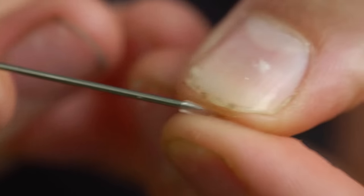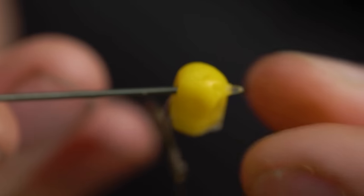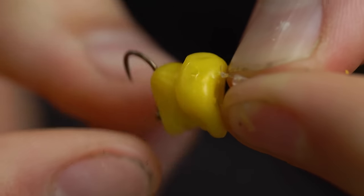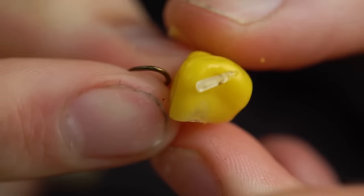To mount a bait, push the speed stop onto the needle and thread on your bait, then pull the stop off of the needle and you're done. As a hook bait when fishing the method feeder you can use anything from corn, boilies, pellets, even maggots in the winter — it's really up to you what you use.